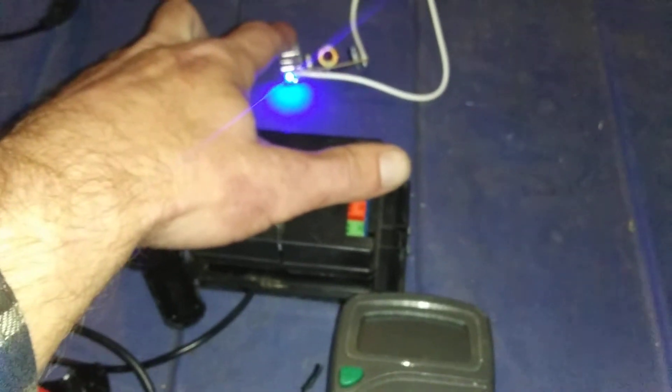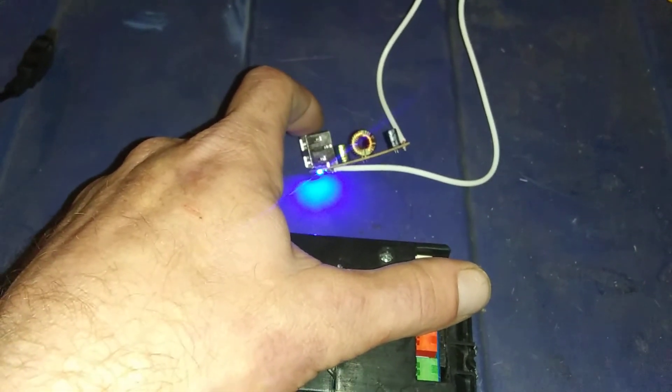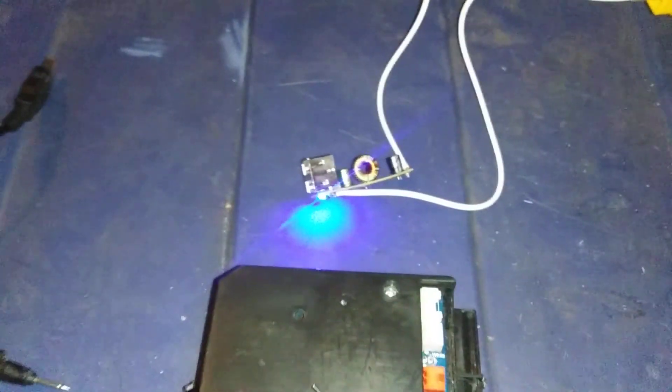It's 18 volts, and it actually measured 19 volts on the multimeter. The cool thing about these is they can handle a lot more than 12 volts, apparently. So yeah, that's something to keep in mind.